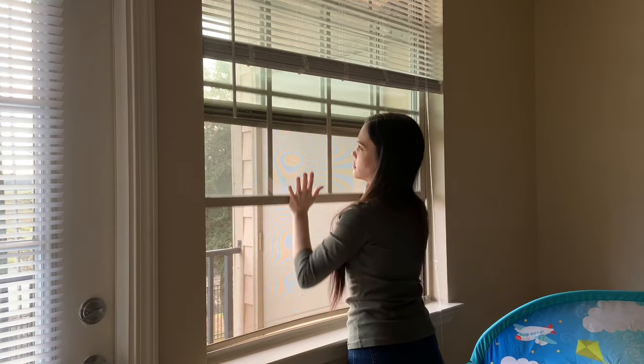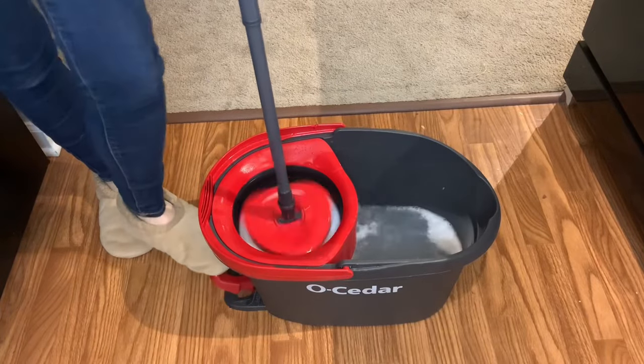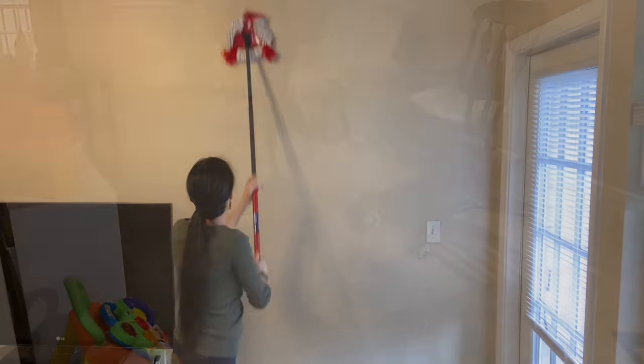Hey y'all, welcome back to my channel, or welcome if you're new. My name is Kim, and in today's video I am bringing you how to keep your home clean and smelling good with dogs or any fur babies.